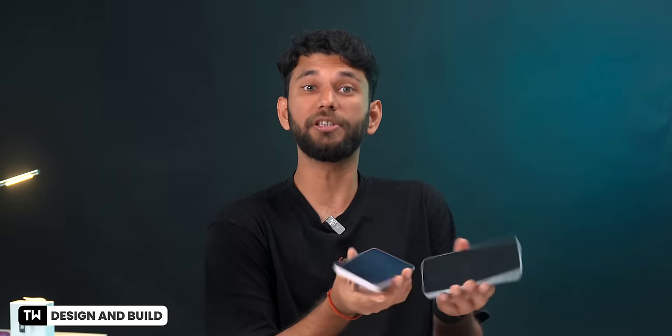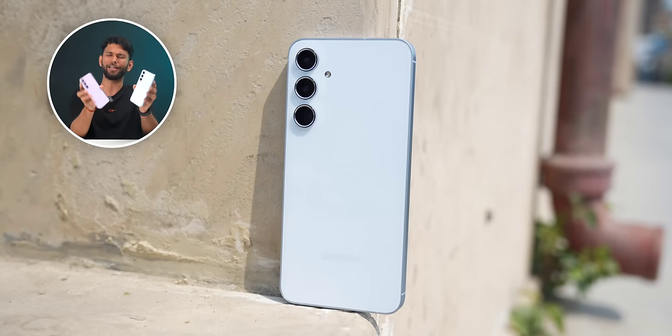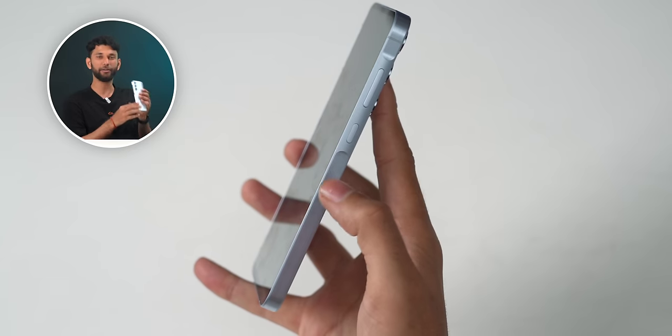When you hold the phone in the hand, the first thing you'll notice immediately is the design. When you look at it, it looks similar to the flagship S24 series. The Galaxy A55 has a glass back and a metallic side frame with a brushed metal finish, which makes the phone feel very premium in the hand. Someone in the office thought this was the S24 Plus launched in blue color.